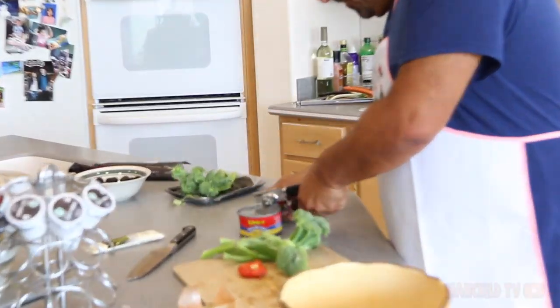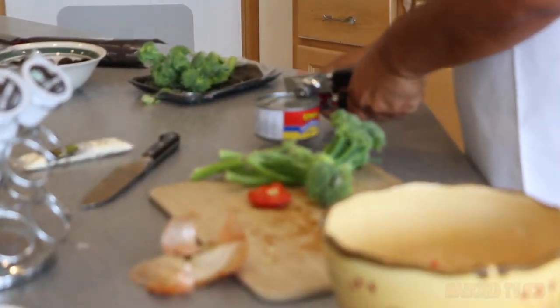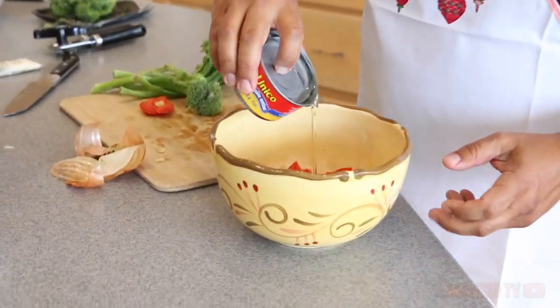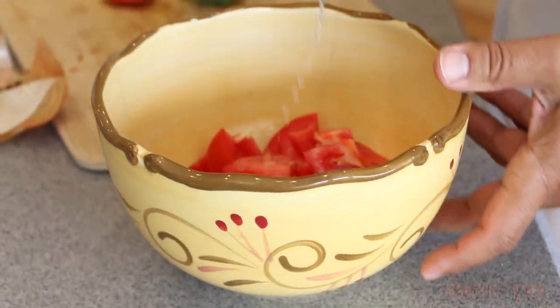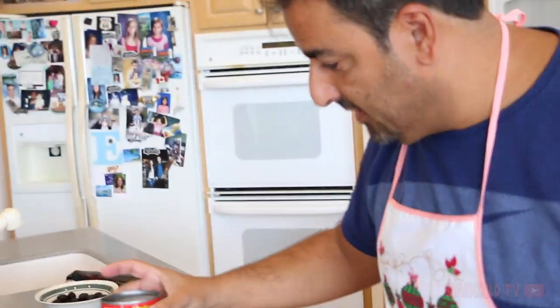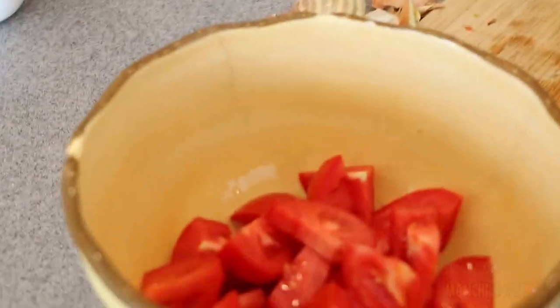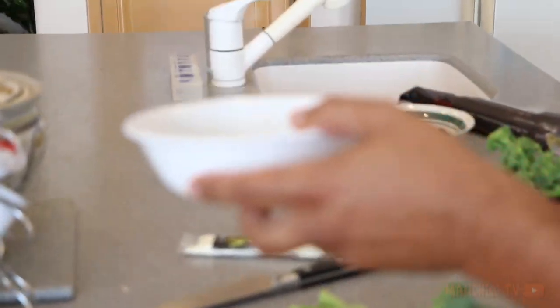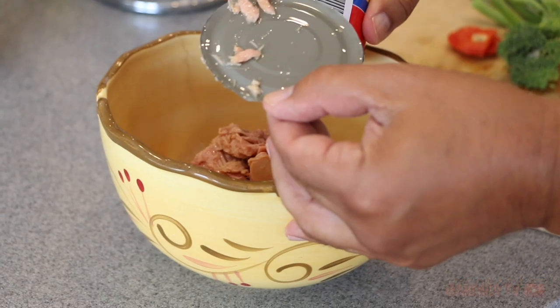We're gonna open up the can of tuna for the seafood lover in you. Pour a little bit of the oil in here — not too much, because we don't want to get fat. Drain the rest of the oil for the dogs. Bam bam bam.